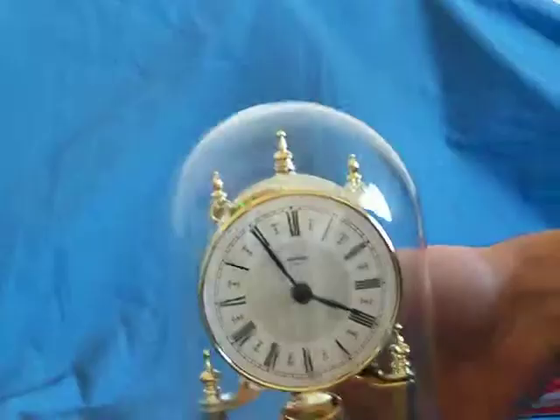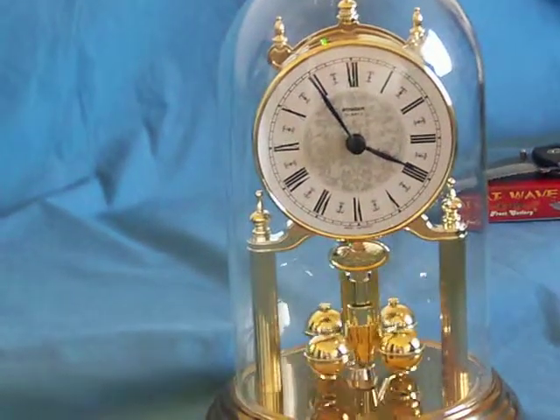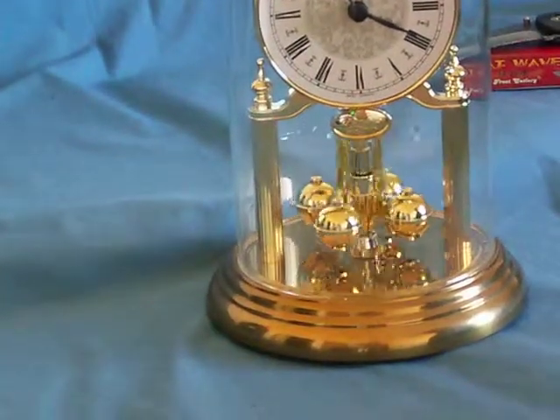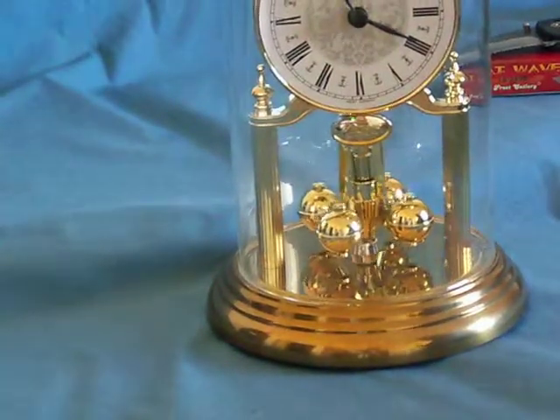Next we have a clock. This clock comes with good batteries and as you can see right now it does work. It holds good time. And for $5.00 and $4.95 shipping and handling, how could you possibly go wrong? This is a great bargain.